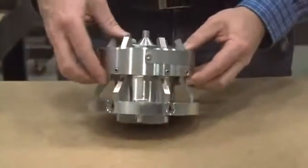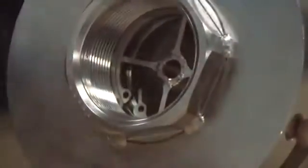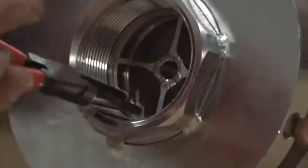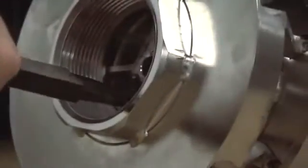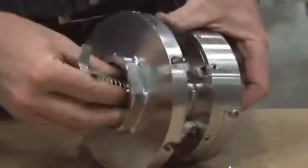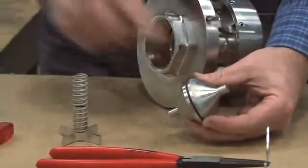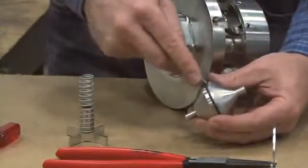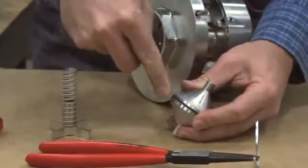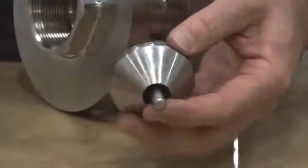Next, we'll repeat the poppet removal process on the other, larger end of the unit. Take your needle-nose pliers and open the safety tab, then pull the ends together to pull the locking ring out. After the ring is removed, you can again remove the poppet assembly. As with the first poppet, we'll remove this O-ring seal. Use your seal pick to pull the O-ring out. If the seal breaks, it's not a problem — you'll be replacing it. Discard the old seal and clean the groove to prepare it for the new seals provided in your seal kit.